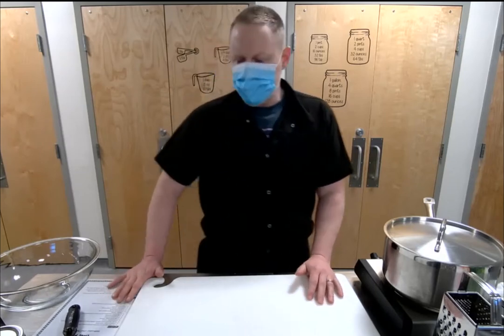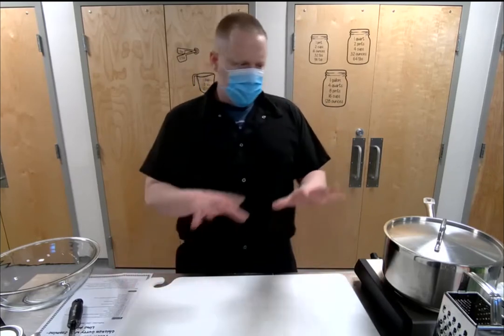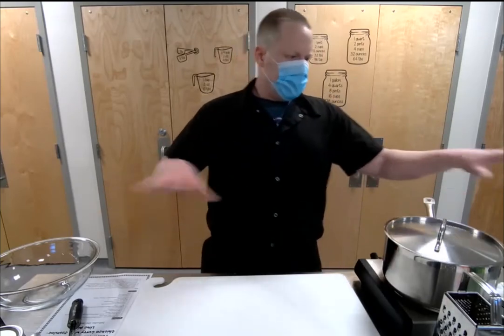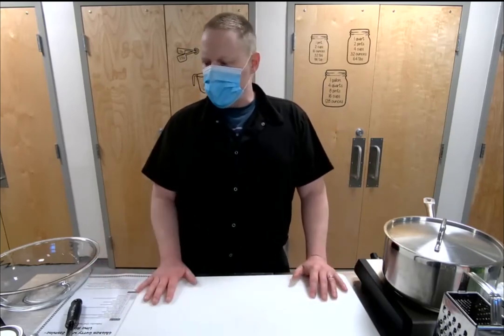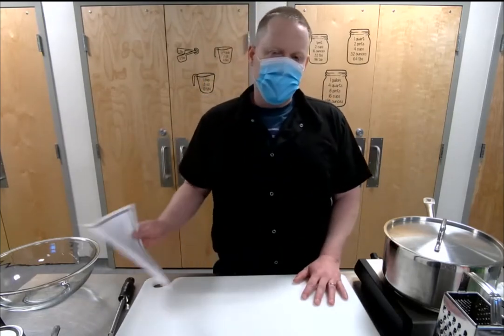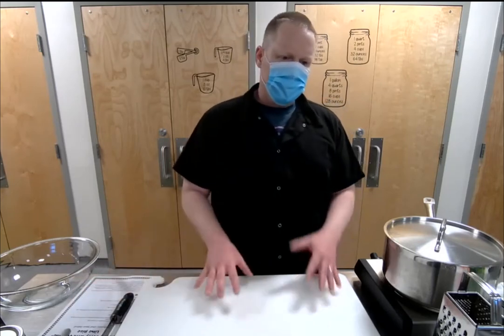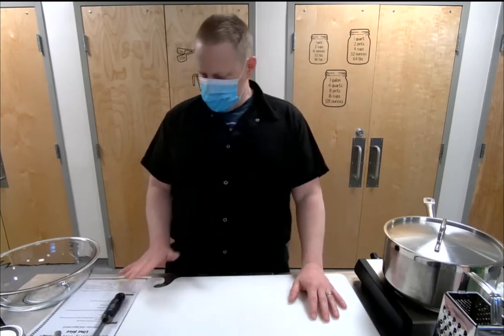Before we get started, I wanted to talk about getting ready to cook. You may have heard the term mise en place — that basically means to have everything in its place. You want to make sure that you have all your ingredients lined up and all your measuring things ready. Read through your recipe all the way before you get started. You never know what you'll come across — sometimes you may want to do something in a different order, or a recipe will require something already cooked or a lime zested ahead of time.